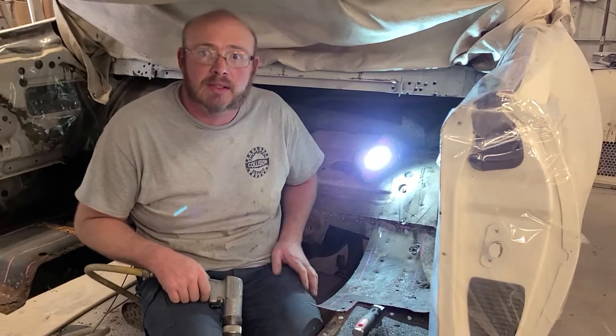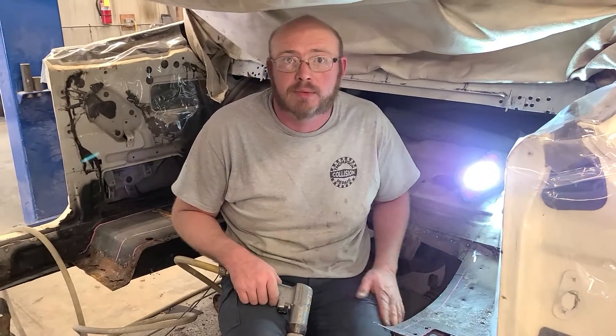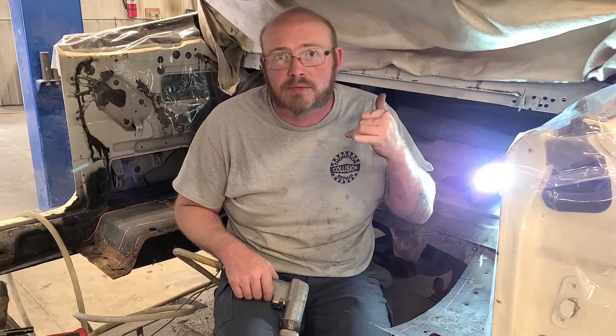Gets this thing back to solid because she's going to be pretty potent when we put it back together. So hopefully Mr. Sheff will be very happy with it.